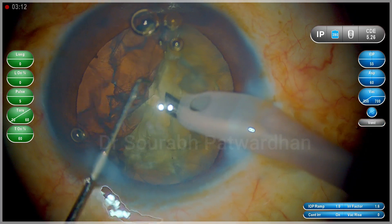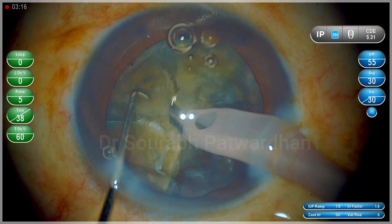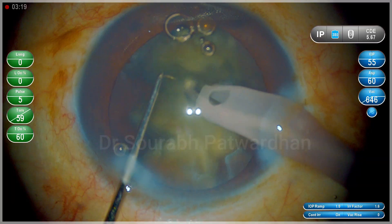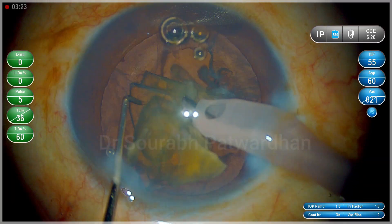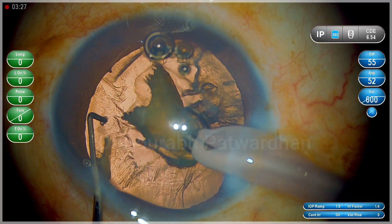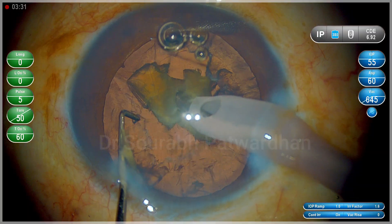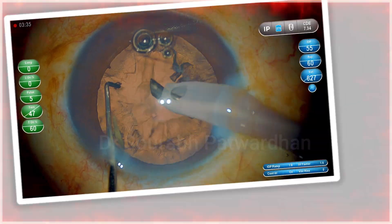Otherwise they will start moving around freely in the anterior chamber. Here I should have taken out the second piece on the right side. Instead I took out the central piece and it resulted in 2 free pieces, as you can see here, and they wobbled around in the anterior chamber vigorously for a moment. But those few moments of touch with the endothelium are enough to cause that little damage.